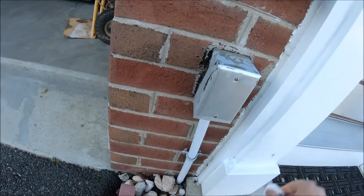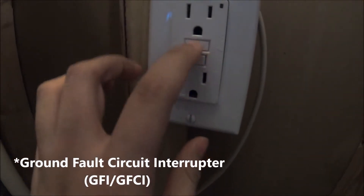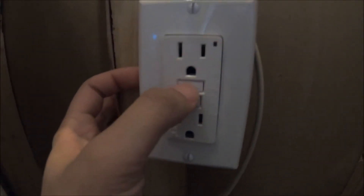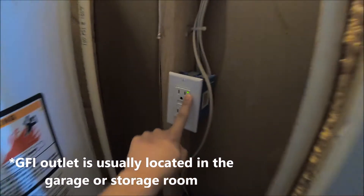It's real common, real easy. Make sure you unplug. There's this thing right here — this outlet with a reset and test button. All you got to do is press the reset, and then the light will come on.